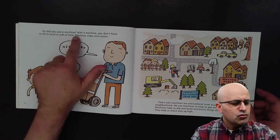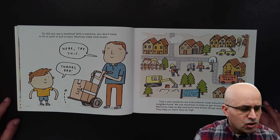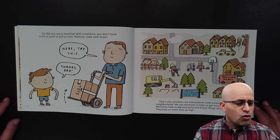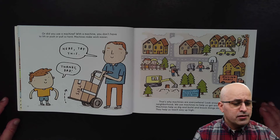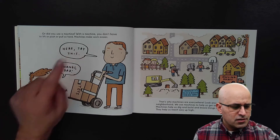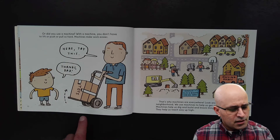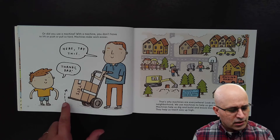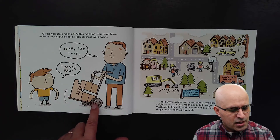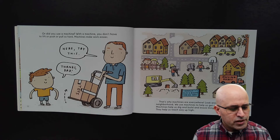Or did you use a machine? With a machine, you don't have to lift or push or pull so hard. Machines make work easier. Here, try this. And the boy says, thanks dad. And you see, they use a lever and wheels with an axle to transport the toy box.